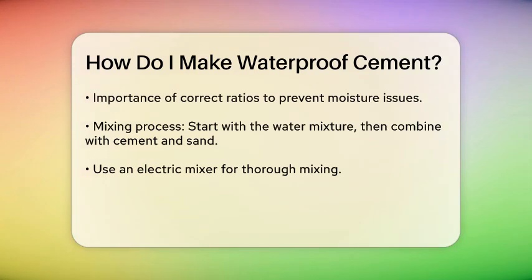To mix everything together, start by preparing the water mixture with the waterproofing agent. Then use this mixture to hydrate the cement and sand blend. It's essential to mix it all thoroughly with an electric mixer to ensure homogeneity and speed.